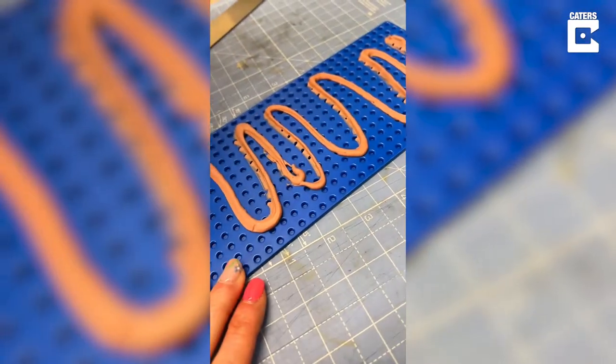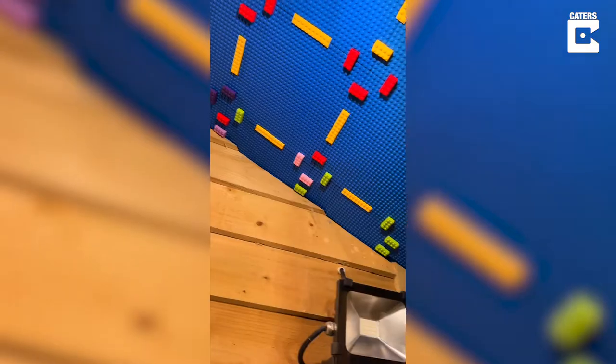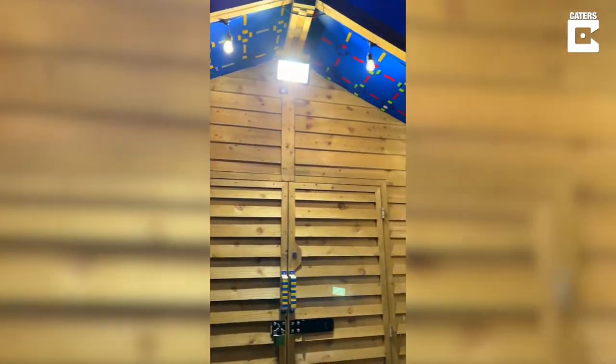I attached them using grab adhesive and used Lego blocks as spacers, and then I just repeated that a lot until I ended up with this beauty.